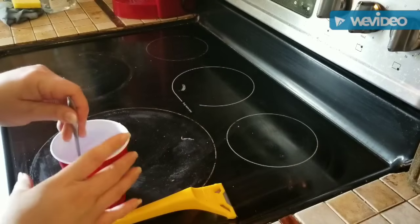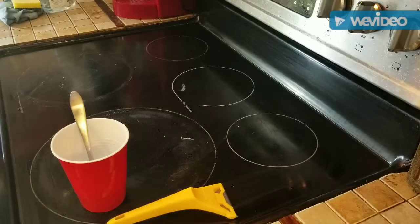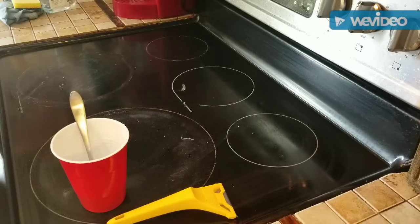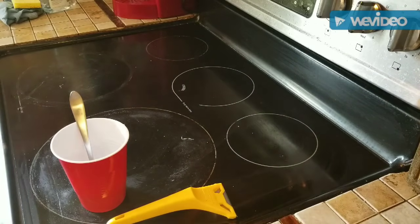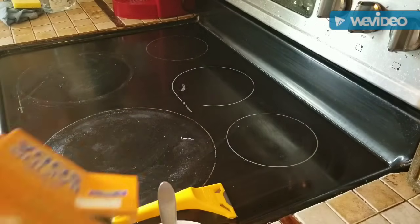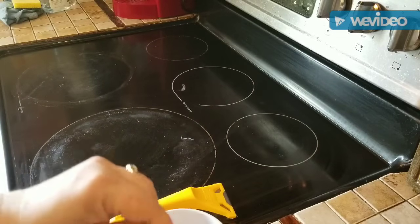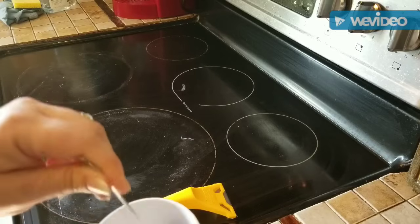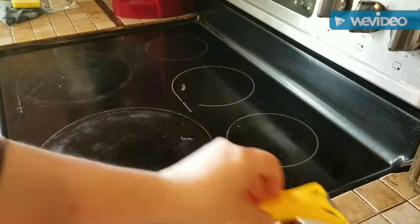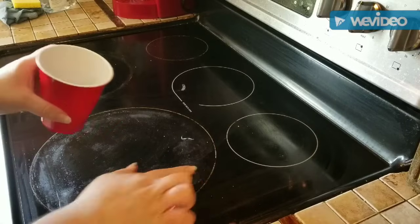Normally I would do this with the stove cleaner that I normally use, which is the Wyman's. If you look at my other video, which I'll link to this one, I show you what I use normally. So I'm going to use a lot because this is really dirty — and this may be entirely too much, but that's okay. So what we're going to do is just pour this on there, especially on the parts that are really gross.